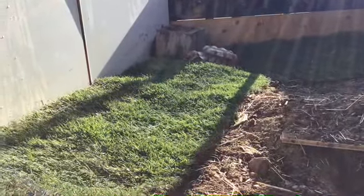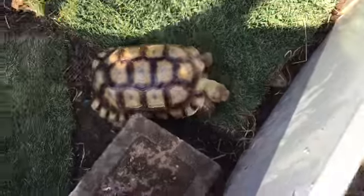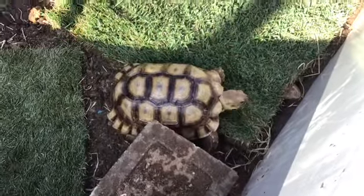As you guys can see, Grayson is already enjoying the grass. I mean, it's not the best job but it will definitely work — it's decent. He's definitely going to have fun sitting and grazing in there. Good boy Grayson, just don't eat all of it, okay bud.